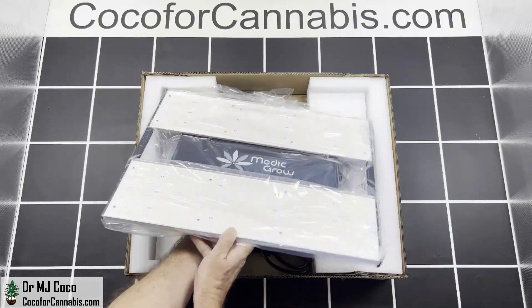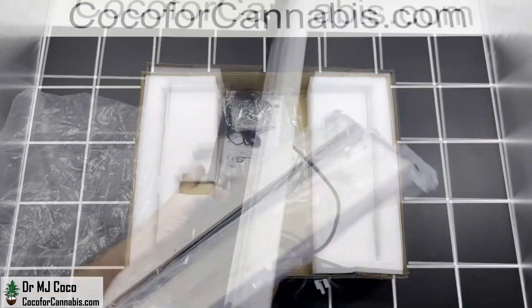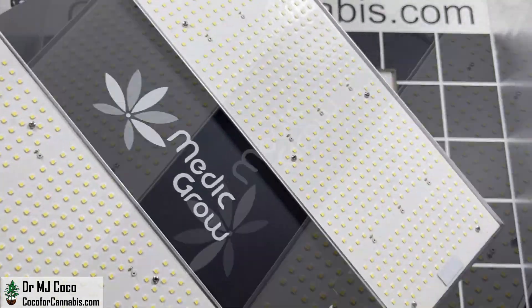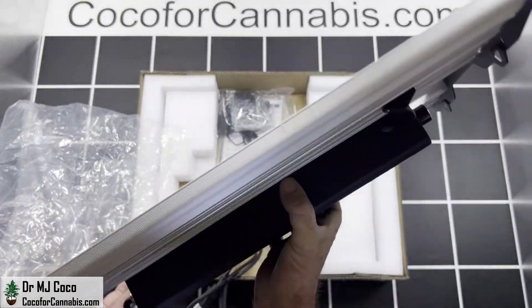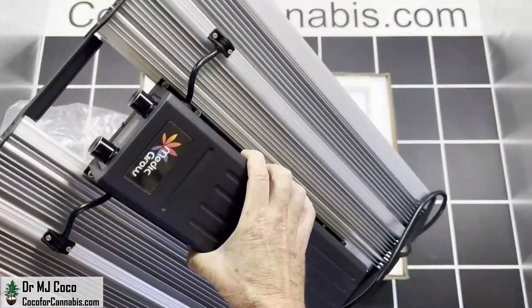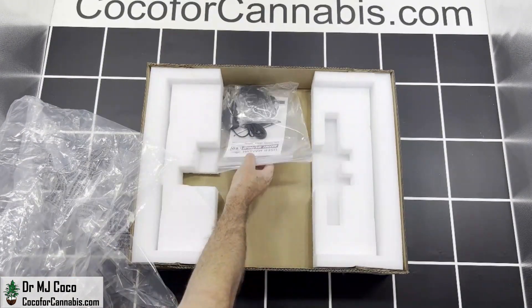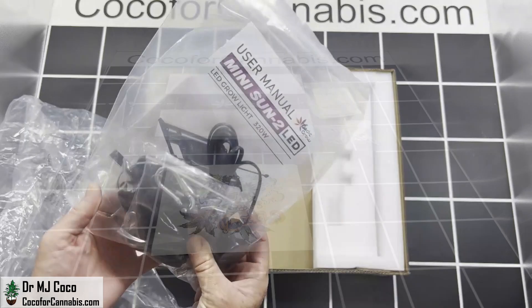The Mini Sun is all one solid piece. You can see there are two separate quantum board panels that are quite dense with diodes. The driver is mounted between them. Each LED panel has a ribbed aluminum heatsink. It seems like a well-put-together luminaire.